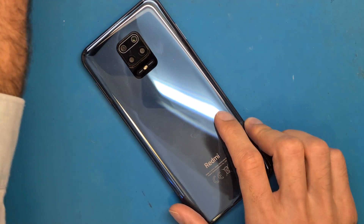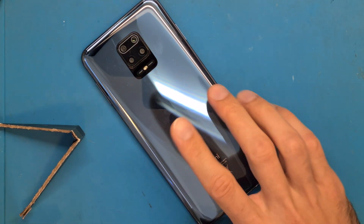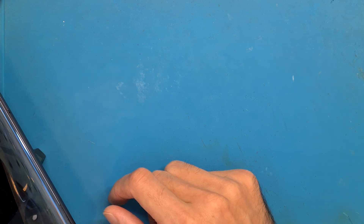We are going to use a hair dryer so we can get the back cover off. We have to be careful — this is a glass back cover. We are going to use our heat dryer for about 5 minutes.